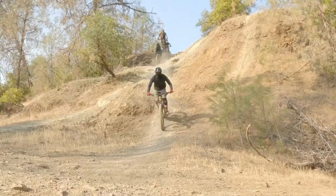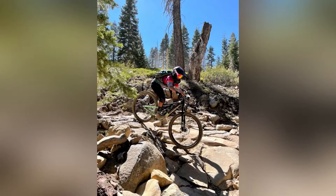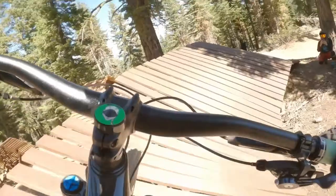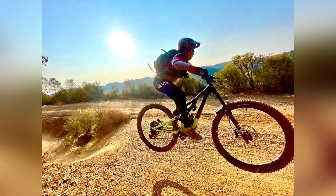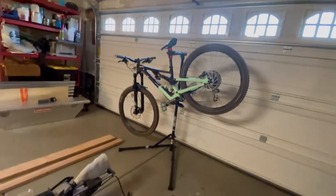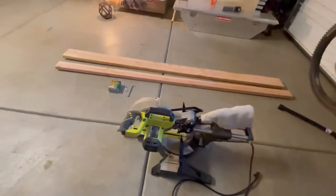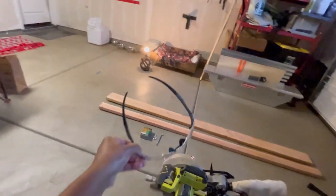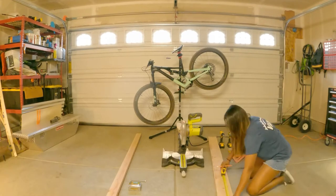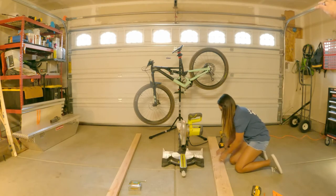This is everything that we'll need to build a manual trainer — just some essential tools, some lumber, and safety glasses, which are really important. I'm new at building stuff, but for me I feel like it's easiest to get the measurements and the cuts done first.